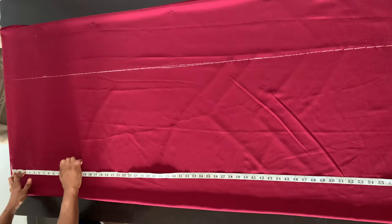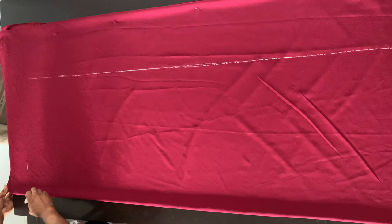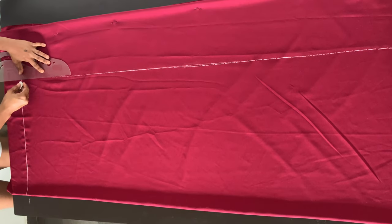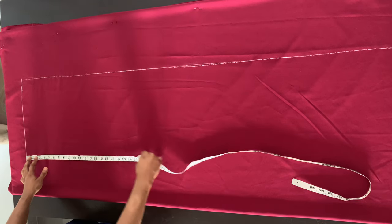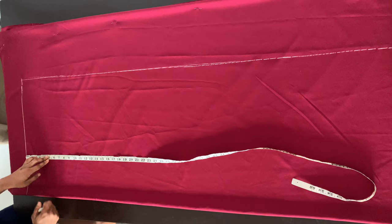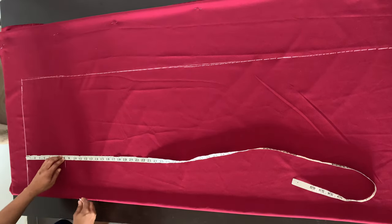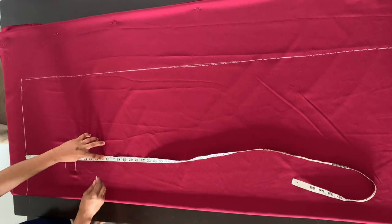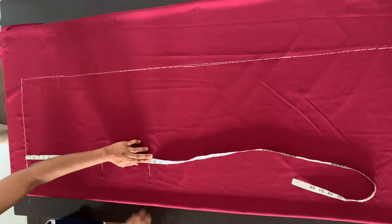Now I'm going to go ahead and mark the length of my dress. I wanted my dress to be a full length dress, so I want it to be about 60 inches. I'm just marking the length of my dress. And I also went ahead to extend that baseline. Now from the baseline there, I'm just marking my armhole line, which is eight inches. And then I'm marking my bust point line, which is 10 inches. My waistline, which is 15 inches. And I'm also marking my hip line, which is 23 inches as well.